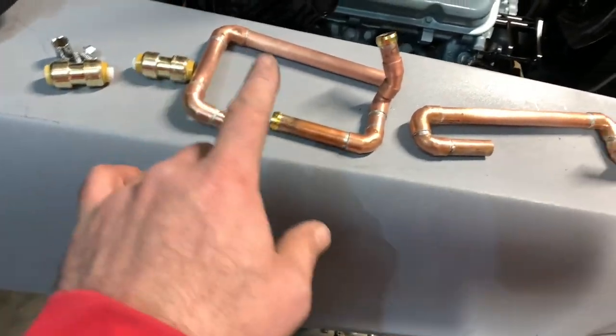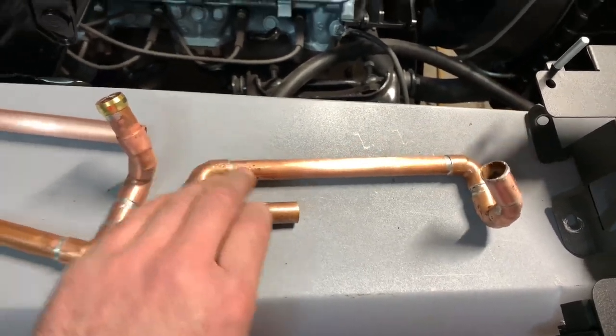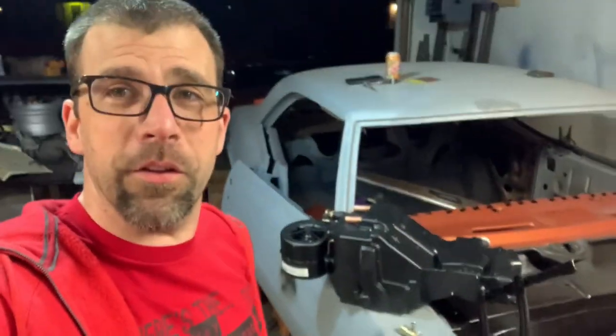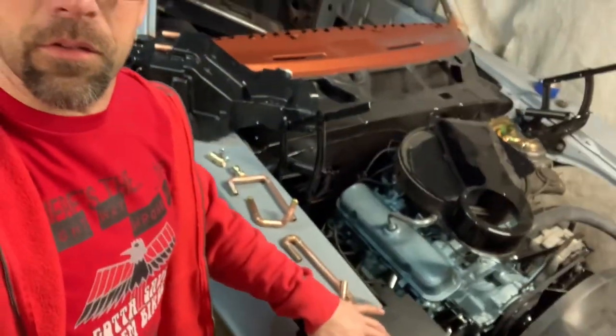I'm thinking about painting these black to camouflage how ugly they are and keep them from turning green and corroding under the dash. We've lost our daylight but the important bits are right here — we've got those pipes assembled and they're going to work. I think we've got quite a bit of work done here. Hope this helps you out. This is kind of an interesting experiment and so far it looks like it's going to work.